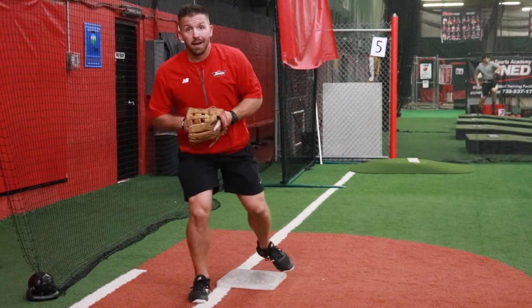It's an easy way to get to the bag early without having to reach, without being late getting to the bag, and getting the tag down quick. Keep the questions coming. We'll make sure we keep on shooting videos to help you guys dominate your defense.